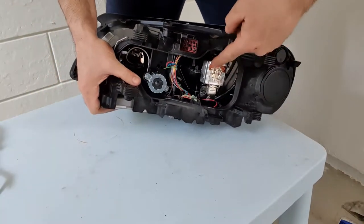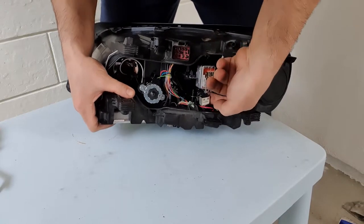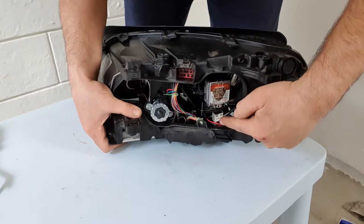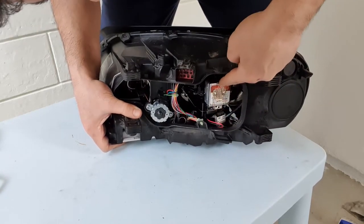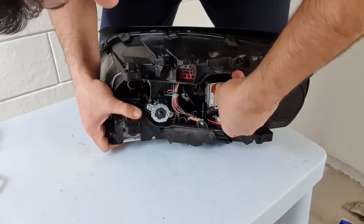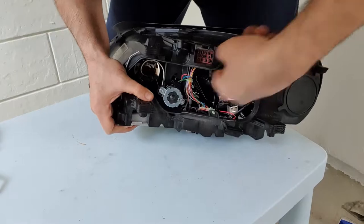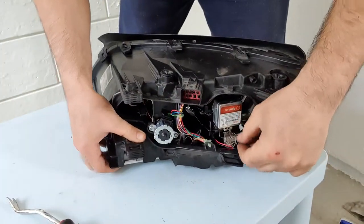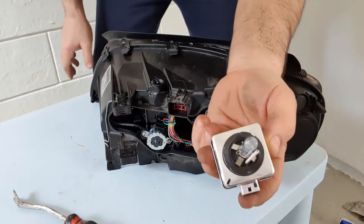To replace the xenon lamp, you should remove the connector here easily. As you can see, this is out. Remember, first take that connector out, because if you don't take it out before releasing the clips, you will get a problem. To release the xenon lamp, use your finger — I do it with an air screwdriver — and press it on that side. It comes out easily. Take that one out and check it.